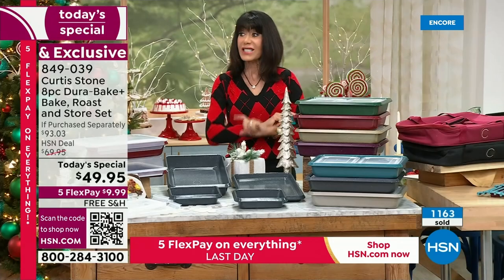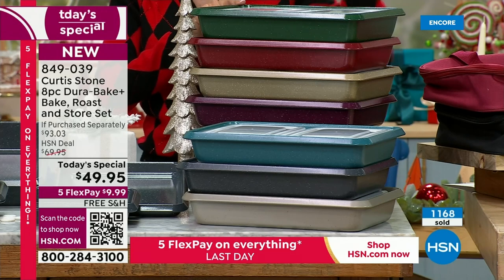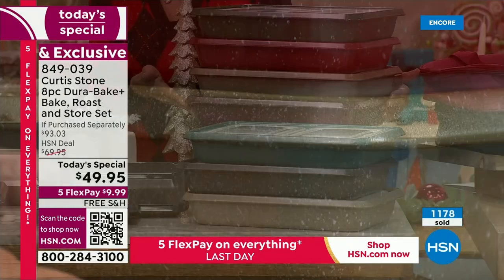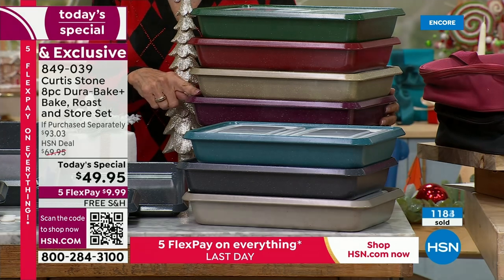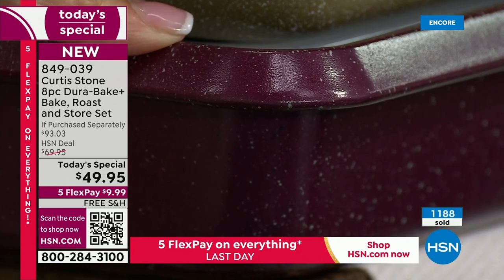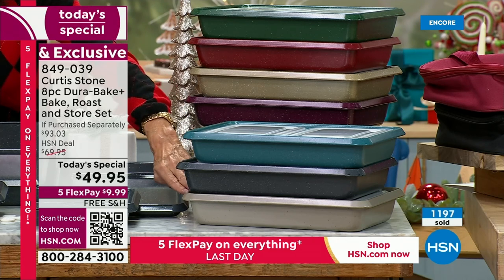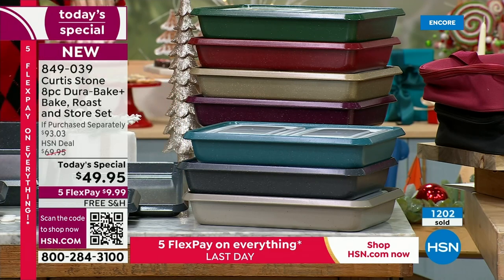How do you know the turkey is perfectly cooked? Pick up my kinetic thermometer — give it a quick shake to bring it to life. This doesn't ever require a battery. Pull the probe out, poke it into the thickest part of the turkey, and you get a digital readout. We're looking for around 165°F or more — we're at 175°F, so that's perfect. It's all printed on the back: whether you're doing steaks or turkey.